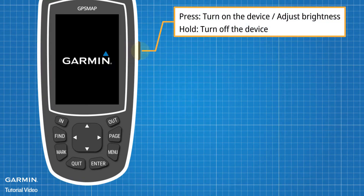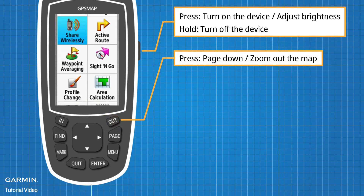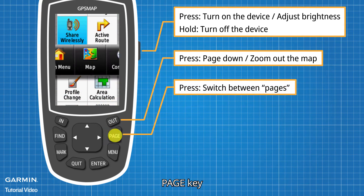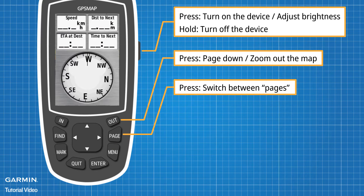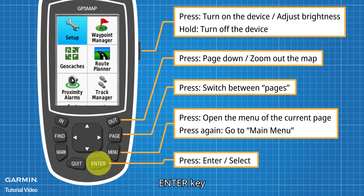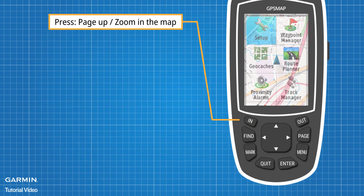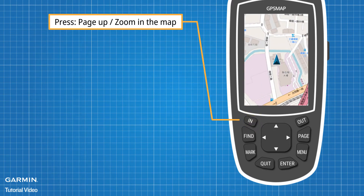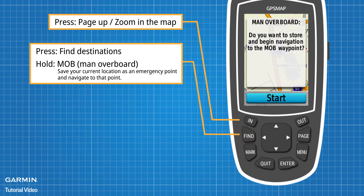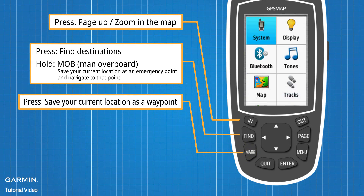Power Key, Out Key, Page Key, Menu Key, Enter Key, In Key, Find Key, Mark Key, Quit Key.